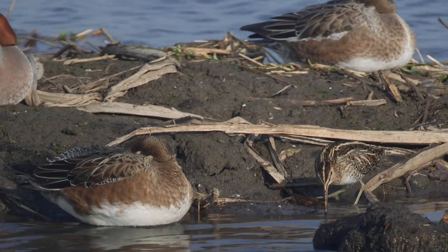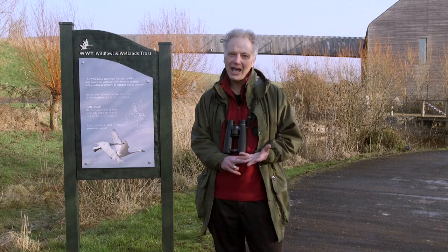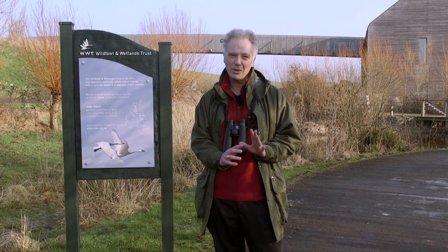In the winter it heaves with birds, so if you're a beginner to bird watching it can be a bit confusing trying to sort them all out. But we're going to help you with that — this episode today is a crash course in ducks. It's ducks for beginners.